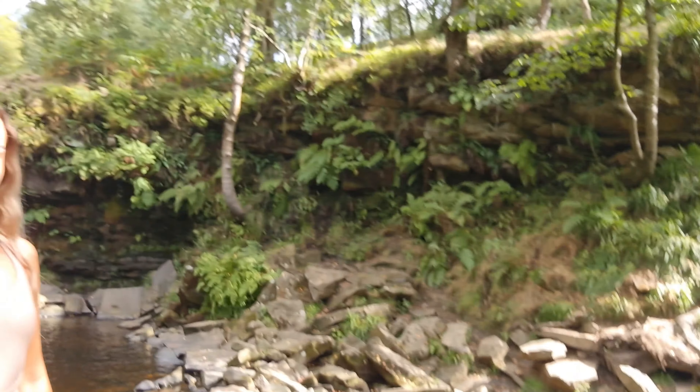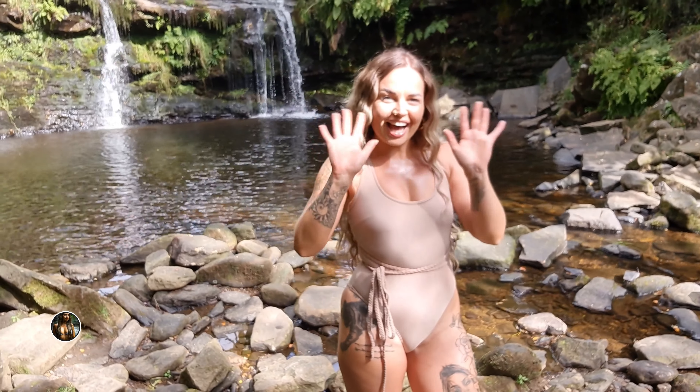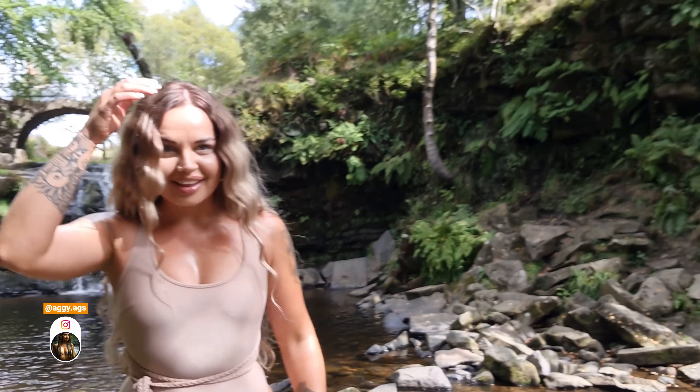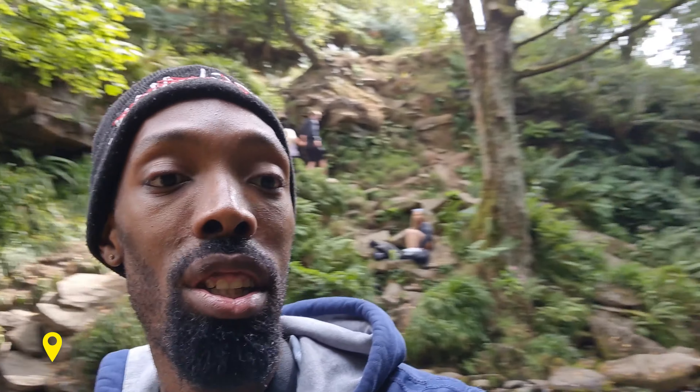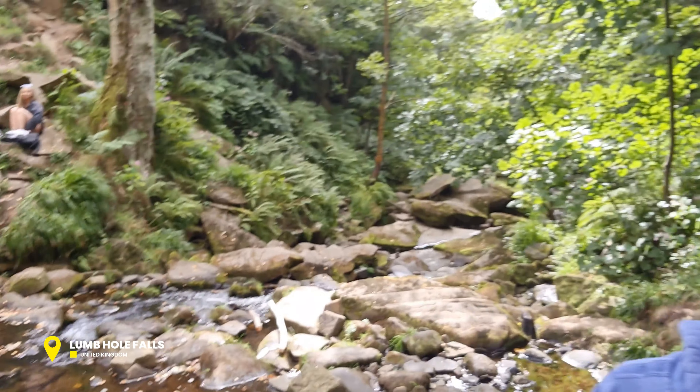Welcome back guys, back with you Neek for another one. I'm here with beautiful Aggs, so we're going to get some more shots here at this Lumb Hole Falls. I'll put the location on the screen so you can see. You can see that it looks amazing, it's really nice.